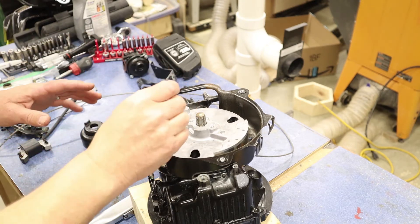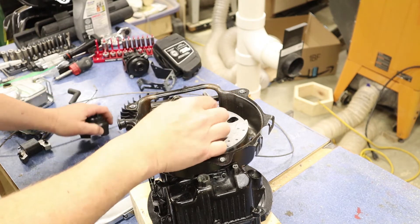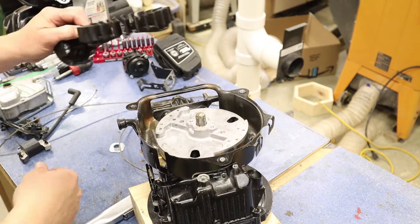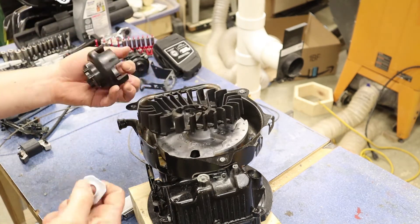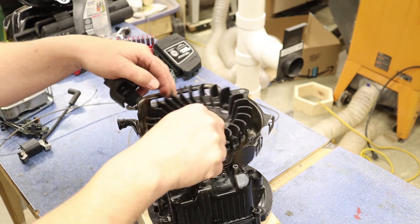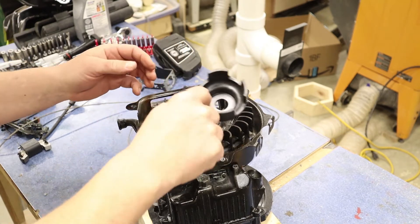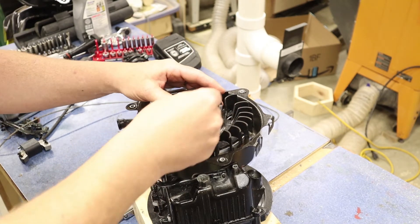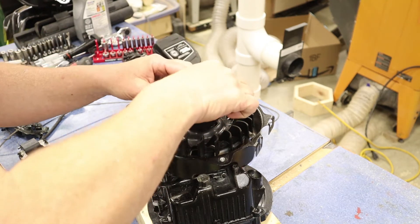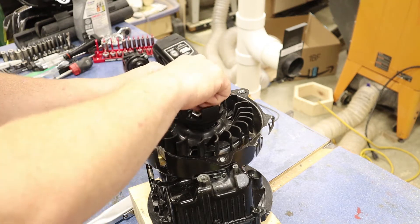I've made the mistake myself of putting the nut on and tightening it down, then forgetting about the fan blade. So let's not do that. We're going to put the fan blade in position — it should only fit in one direction. Then put the plastic piece on for the pull string, add the washer, drop everything into place, and then go ahead and put the nut on.